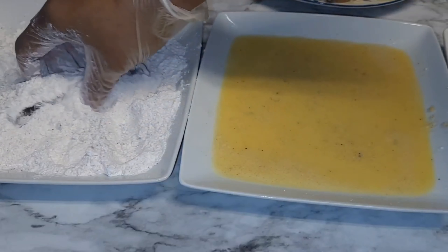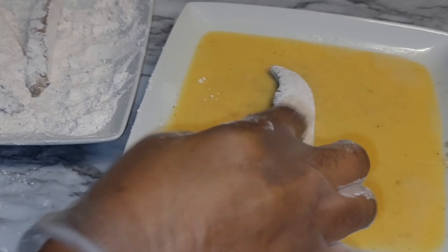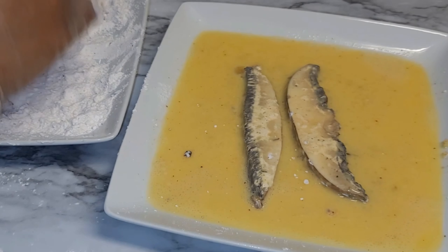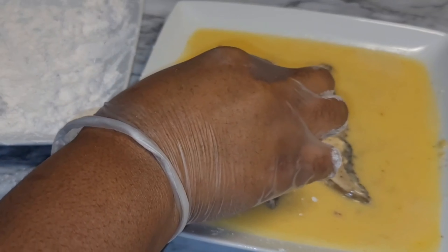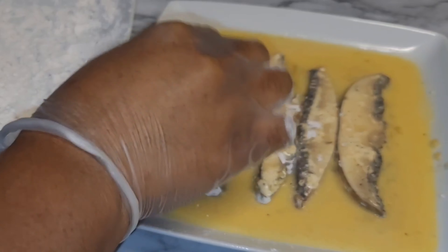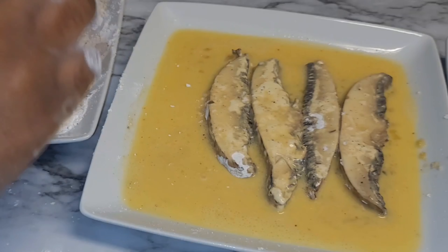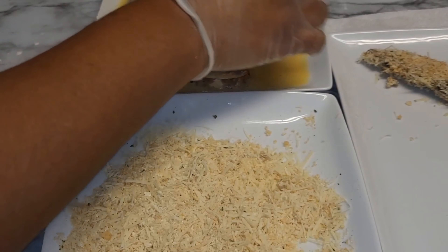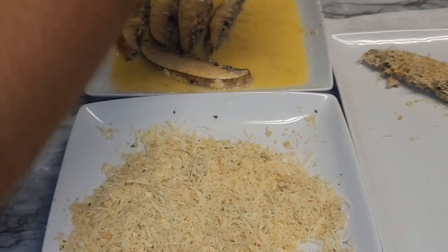After flouring all of the mushrooms, lay them in the egg wash and allow them to absorb some of it — make sure they are coated properly. The little water you add to the egg would be three tablespoons of water.